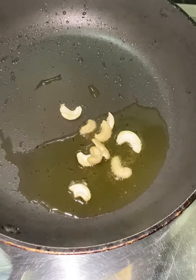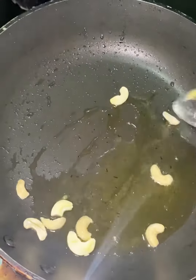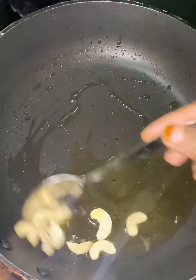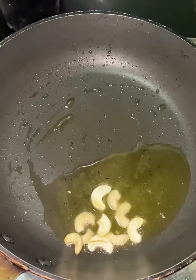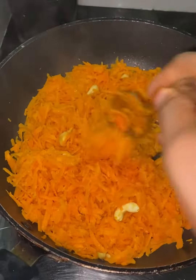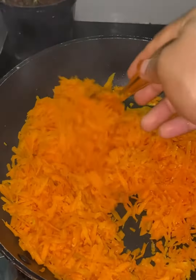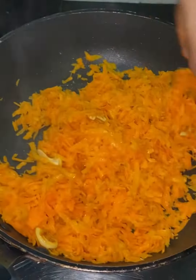I am going to fry it in a minute. This is the one we put in a mix of carrots.